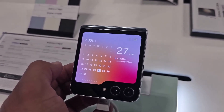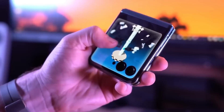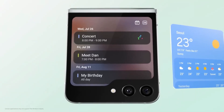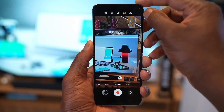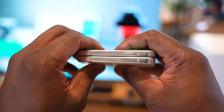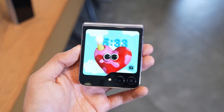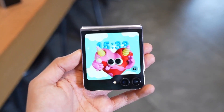In the world of clamshell foldable phones, it seems the Motorola Razr Plus is holding on to its title as the battery life champion. While the Z Flip 5's battery life has improved, it still falls short of Motorola's impressive endurance. Remember, though, there's more to a phone than just battery life — camera performance, productivity features, and design all come into play. So is the Samsung Galaxy Z Flip 5 a significant upgrade? Well, it's a step in the right direction, but it seems there's still some work needed for foldable phones to truly rival the longest-lasting devices out there.